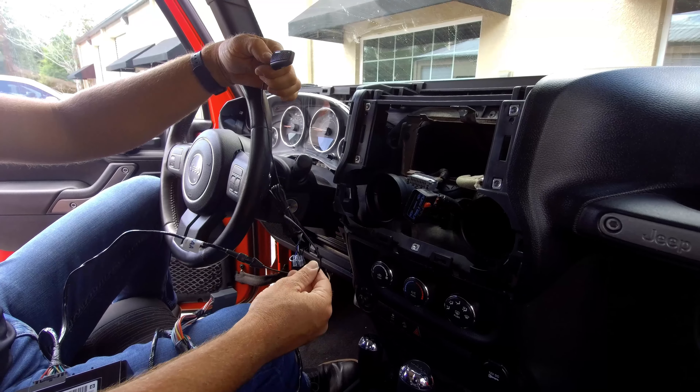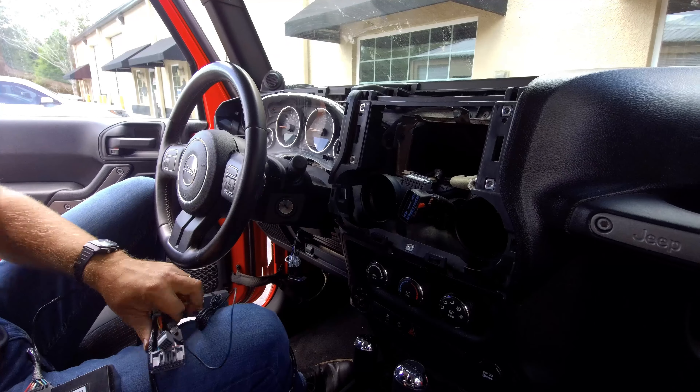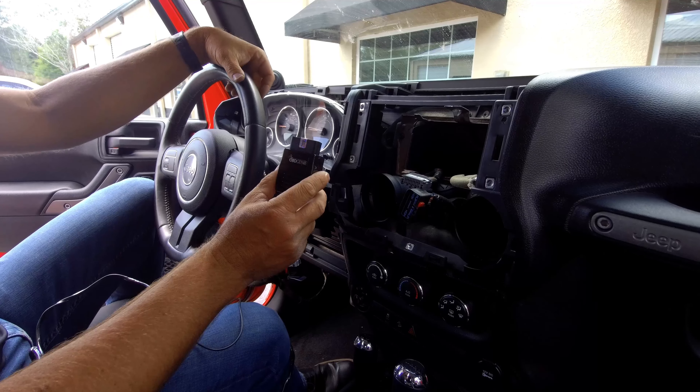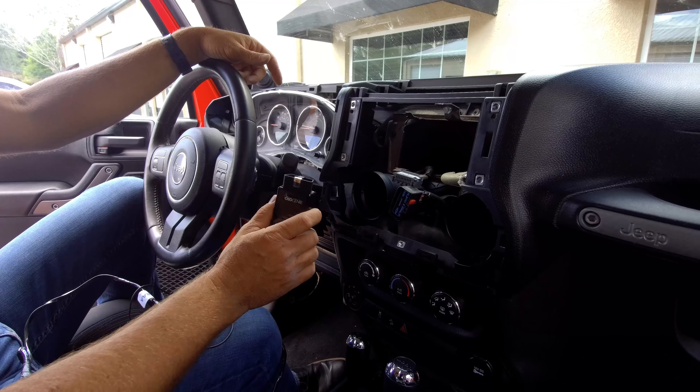You can route the microphone really anywhere you want. It does have double-sided 3M tape so you can put it in a great location. At the end of the install, we're going to run the OBD Genie Programmer. This is going to program the vehicle's computer to enable the hands-free feature in your vehicle.